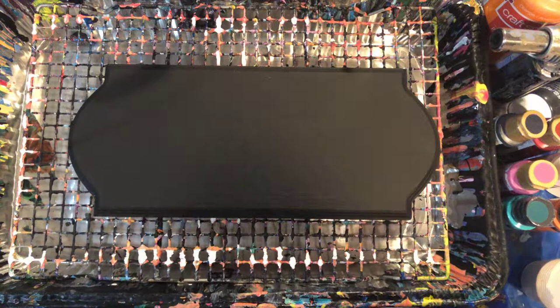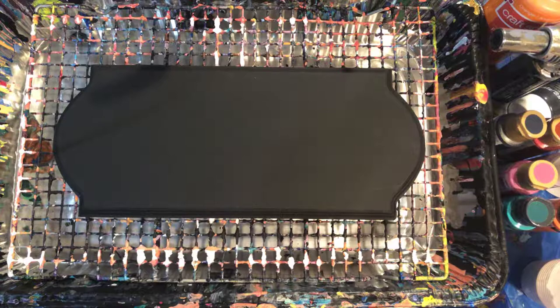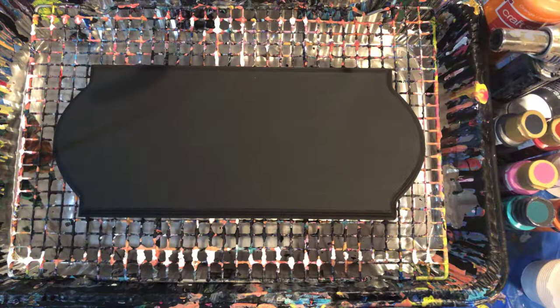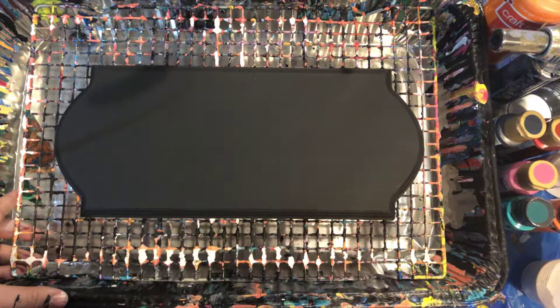Hi guys, welcome back to another video with Mythohippo here. So today, this is the second video I'm recording today, probably the first one that's gonna get uploaded because I like to do fun things. We are making a key hook thing — when I'm done with this I'm gonna put hooks on it and then obviously hang my keys on it and stuff like that.